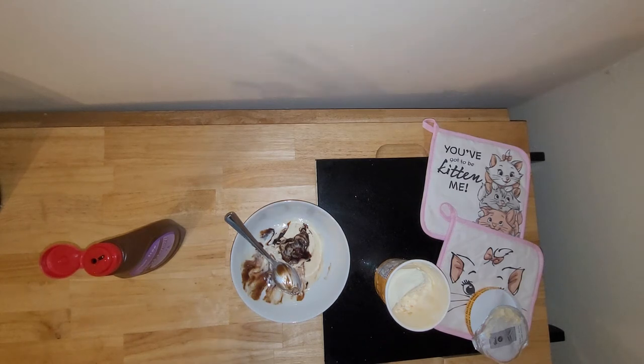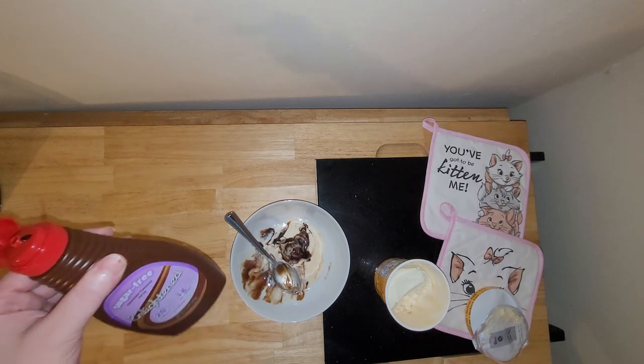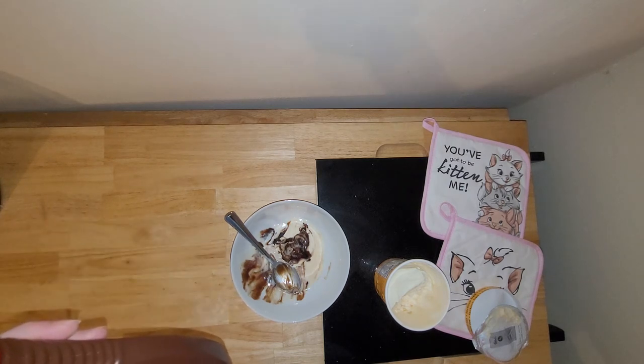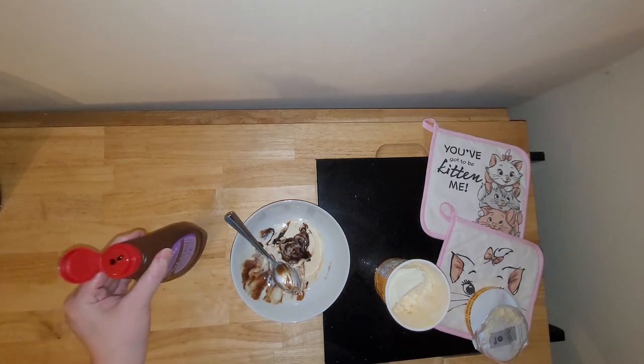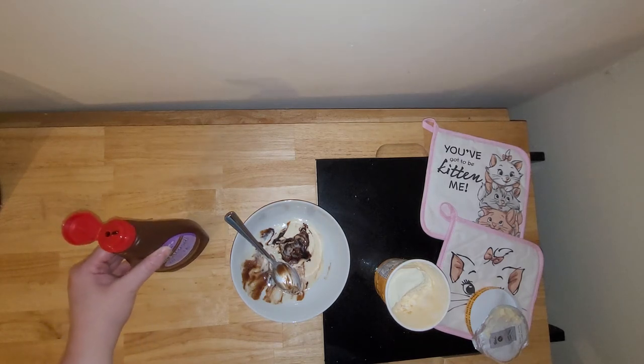I'm actually super shocked. I was not expecting to like this as much as I do. I even prefer the taste, and I think it may actually be even less expensive per ounce than the ChalkZero.